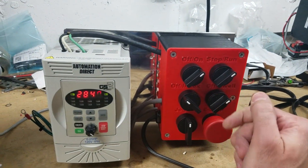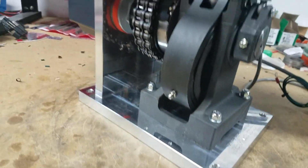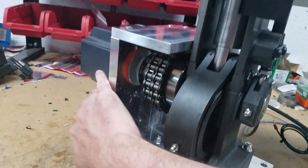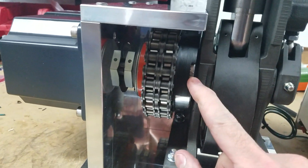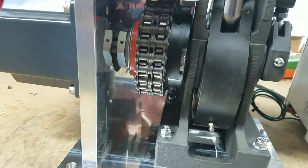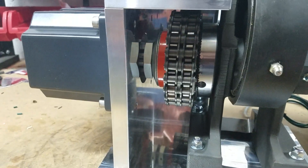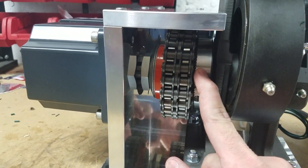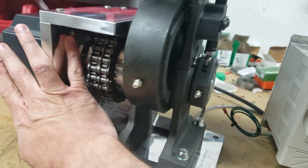Of course, we also have powder dwell, which is configurable. We've got a magnet ring here with two magnets that you can adjust the position on — these are the index dwell magnets. We've also got the powder drop dwell magnets. You can change those and then go into the VFD to control how much dwell, how fast, and the acceleration when it comes out of dwell — all that good stuff.